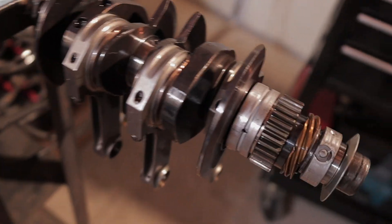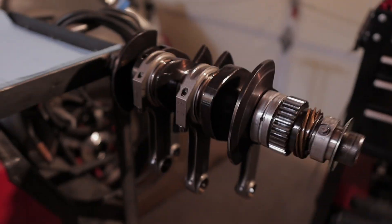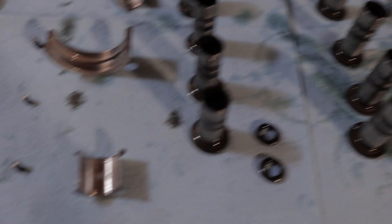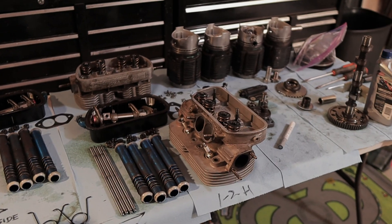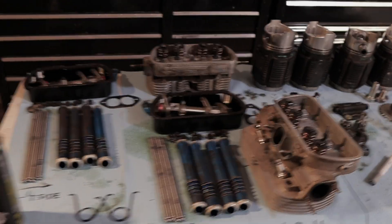Alright guys, here's the crankshaft with the rods back in and new bearings. I quadruple checked my work, make sure everything's in the right spot. I also took everything out of the case halves — bearings, cam bearings, lifters — they're all gonna go in the same spot because they all look really good, they don't look too bad. It's not bad for an engine that did 40 passes. I gotta get all this cleaned up, plus the engine case. So we're gonna stop here.